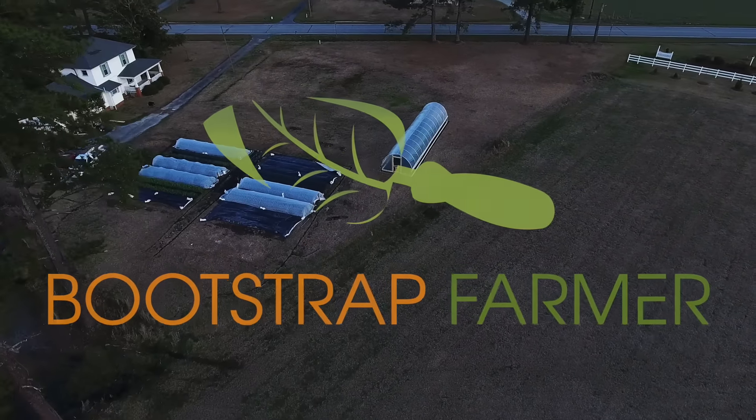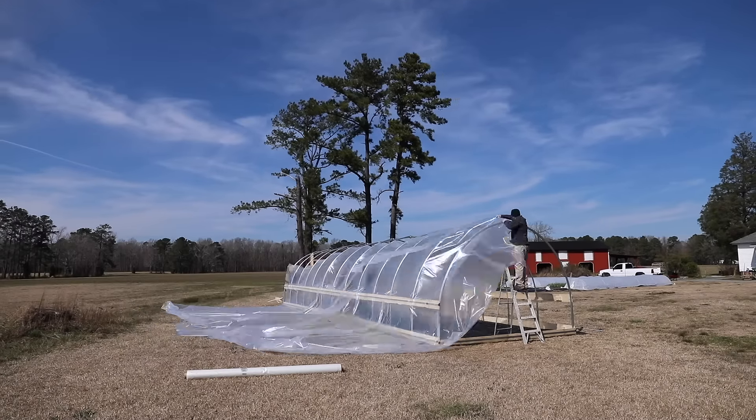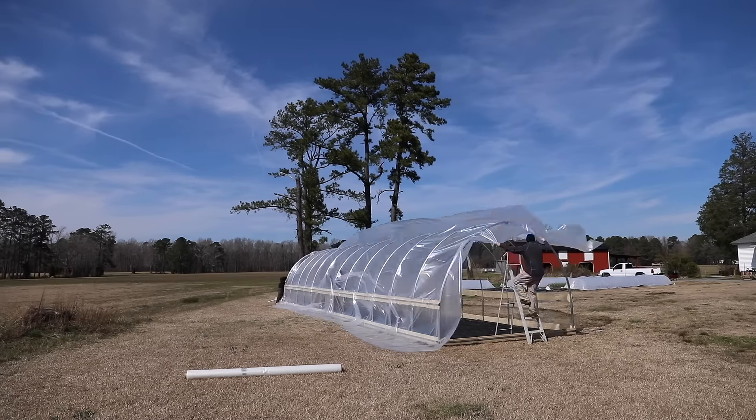Bootstrap Farmer has everything you need to cover your greenhouse and hoop house: 6-mil plastic, shade cloth, insect screen, germination blankets, and landscape fabric.